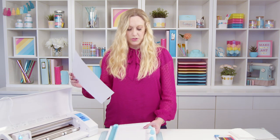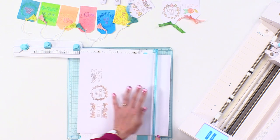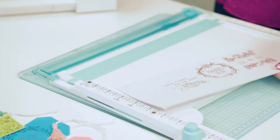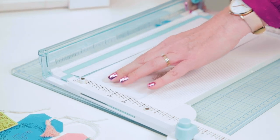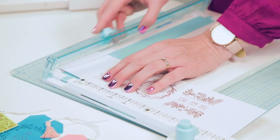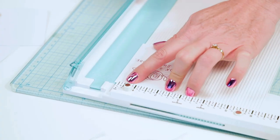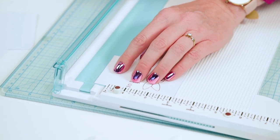Now we're gonna cut the tag shapes and we're gonna use the Works All-in-One tool to do that. I've already removed the stamping plate and I'm gonna pull out the arm. We're gonna trim these tags down to about three and a half inches — trim right about there, and then cut some off the top. What I love about this tool is it has a scoring board, trimming, and a dozen different features including tags, which I'll show you in a minute.